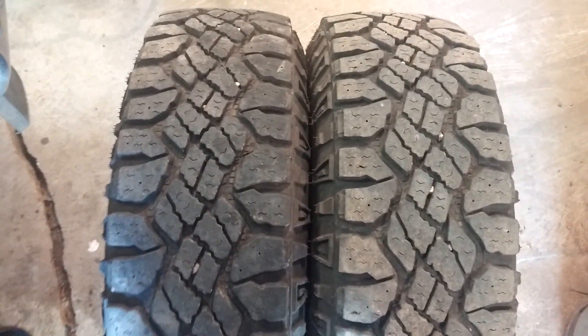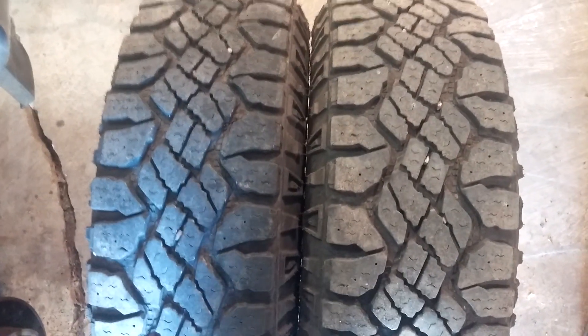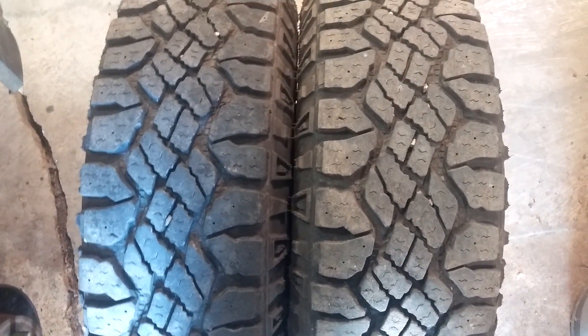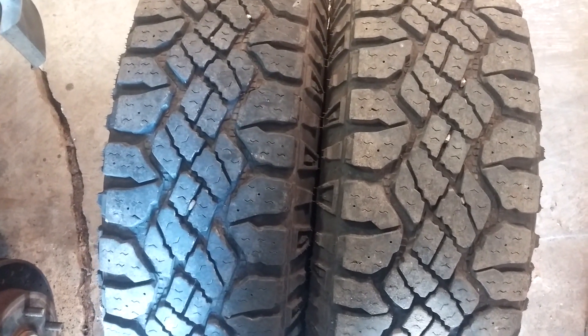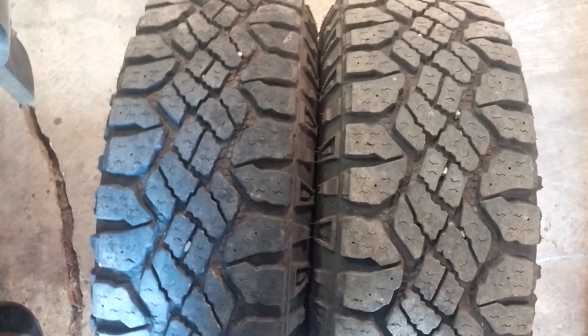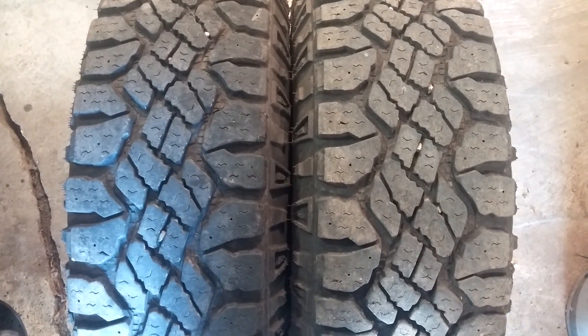Good afternoon everyone. I am back with an 18,000 mile update on my Goodyear Wrangler DuraTrax. I want to say thank you for all the feedback on this video — some people like them, some people don't. I bought them and I'm gonna wear them out, so we'll see what happens.